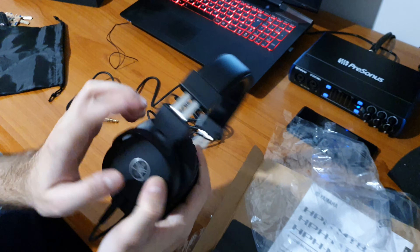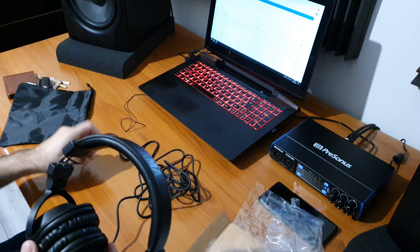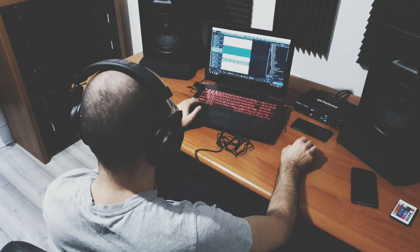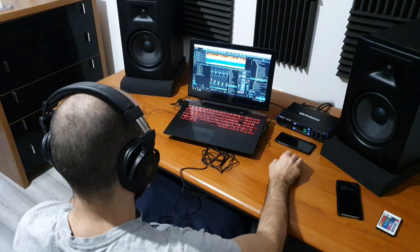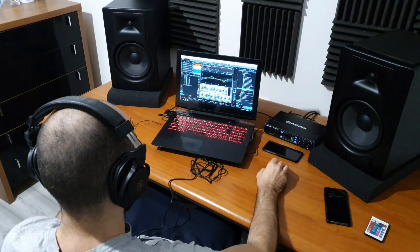In the box we should have the headphones, a carrying bag, a 6.3mm adapter, and the 3-meter straight cable. The adapter is a screw-on type — it goes from your normal 3.5mm jack to 6.3mm, which is basically for studio work.